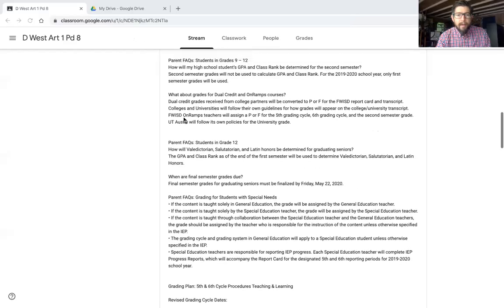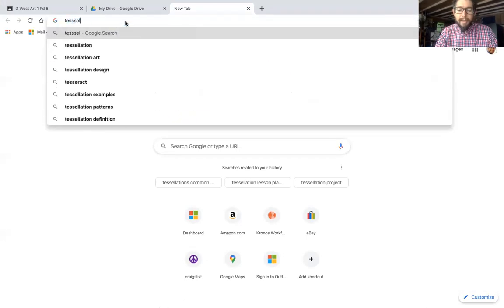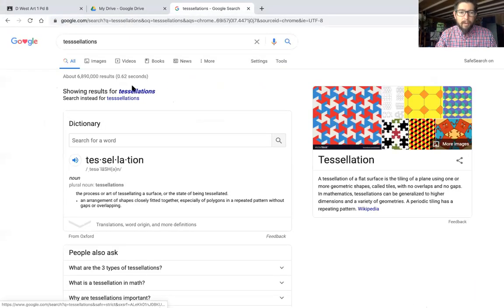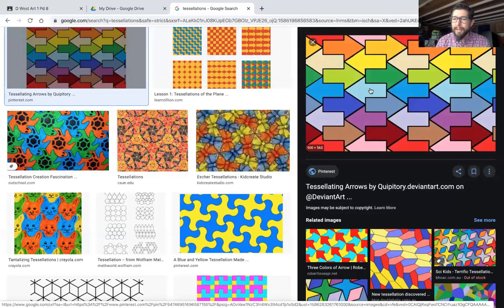So without further ado, let me go to my screen share, Google Chrome. Let's go to tessellations — T-E-S-S-E-L-L-A-T-I-O-N-S. Of course, I spelled it wrong. I added one more S. Let's go to images. So a tessellation is really simple. All it is is just a repeating shape, the same shape repeated over and over, and it fits together like a puzzle.